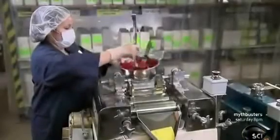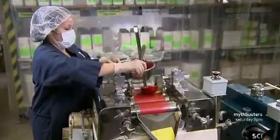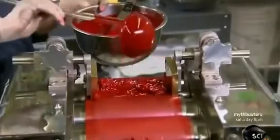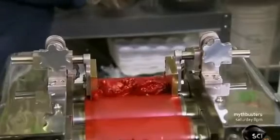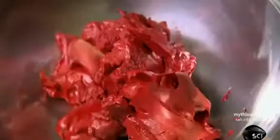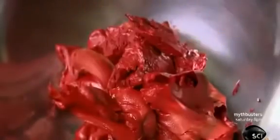With the base mixture prepared, she now whips up a batch of pigment using different iron oxide colorants. She scoops it onto rollers that grind the pigment particles while rolling it into sheet form. It takes three passes through the rollers to fully grind the pigment, and it's ready to be added to the base mixture.